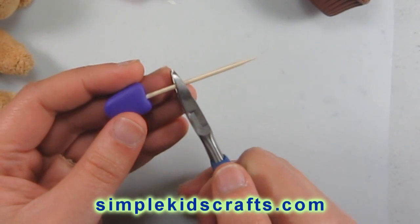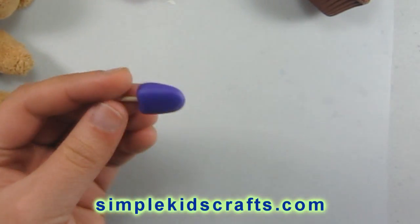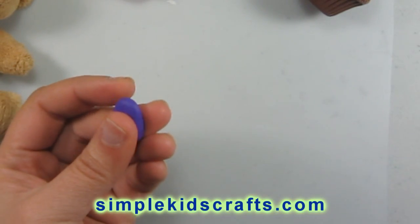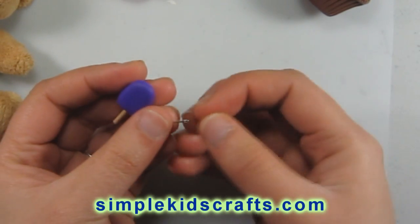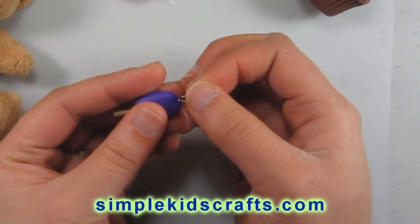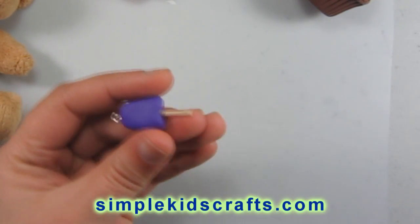Here are my pliers. You can also use a nail cutter or nail clipper if you don't have pliers at home. And now we have our eye pin which I am going to put at the top. At this point you can leave the popsicle just like this.